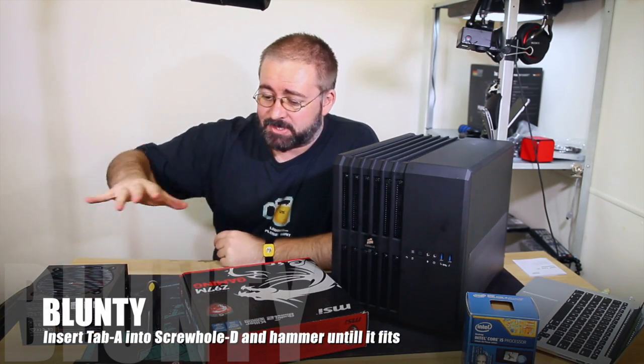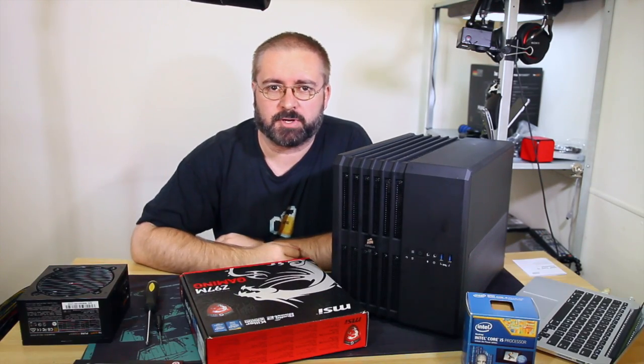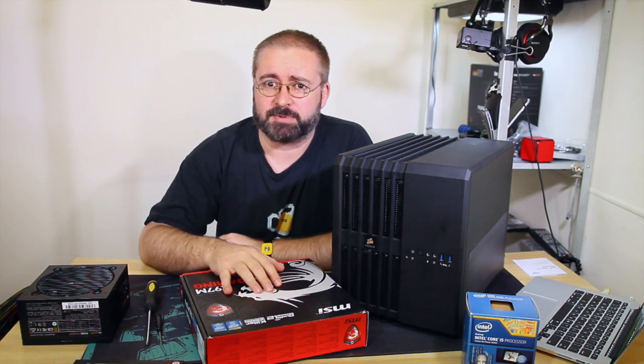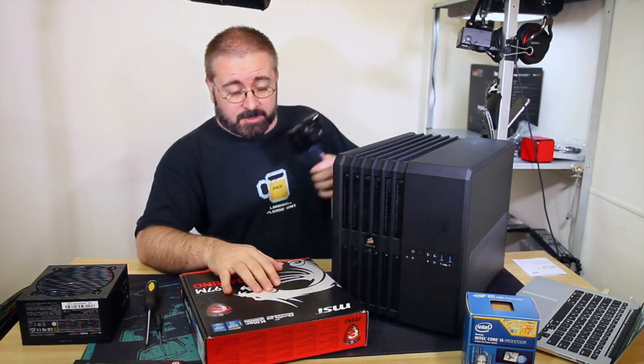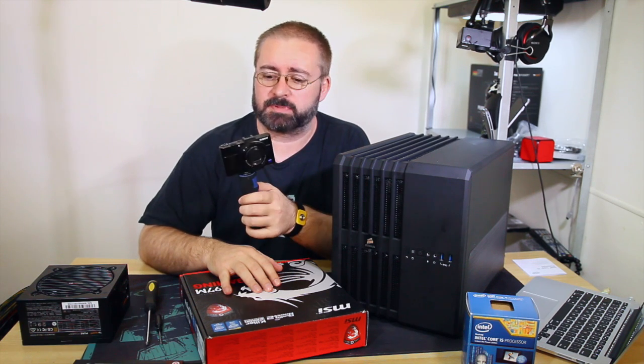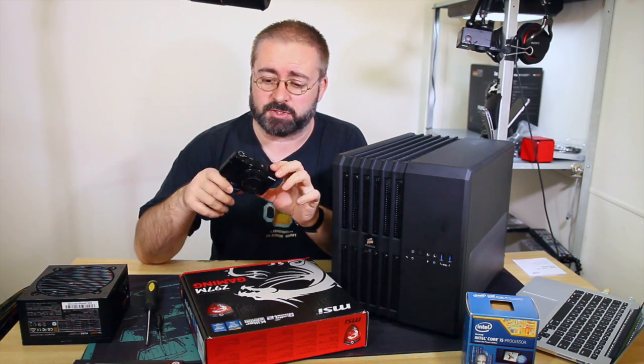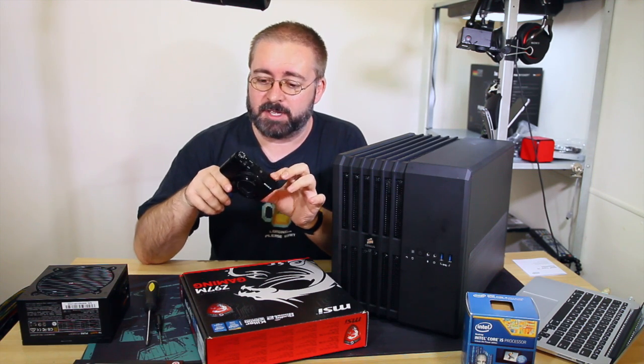I am Blunty and it's time to actually build Project Devil's Crevice. I'm going to be recording this with three different cameras. I've got my little Sony RX100 Mark II - hopefully I'll get hands on with the Mark IV sometime soon if you're one of the people who watch me for my camera stuff.